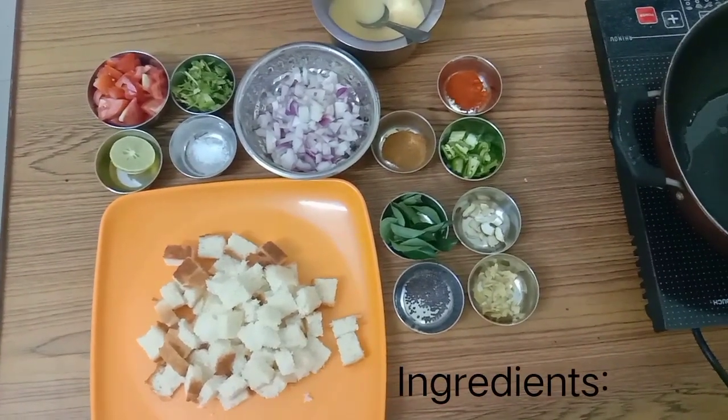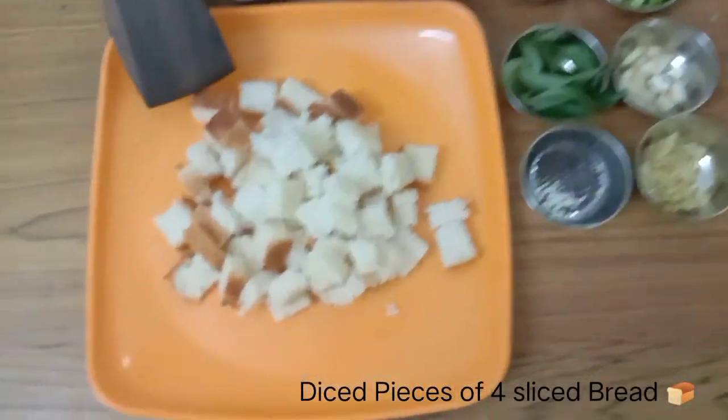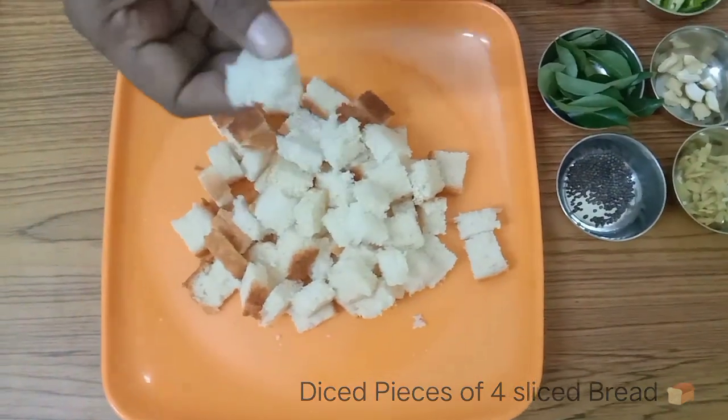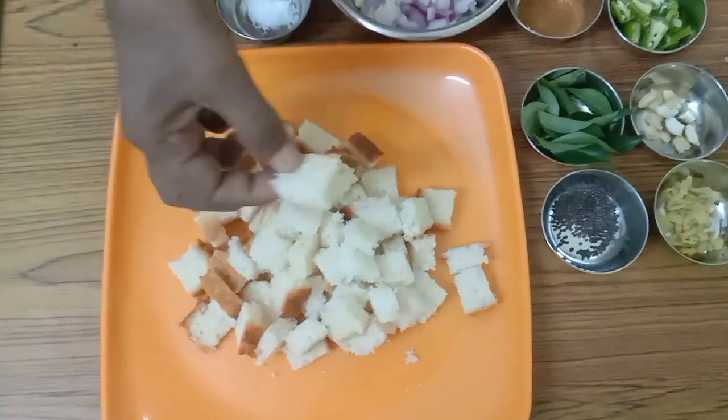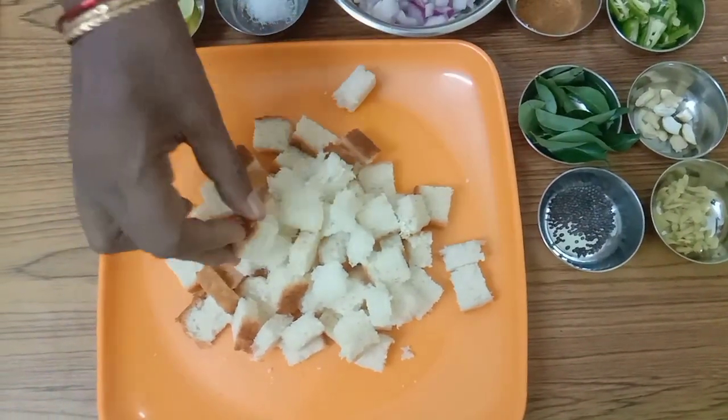Let me tell you what ingredients are required. We need 4 slices of bread cut into small pieces — small square pieces like this, half inch pieces.